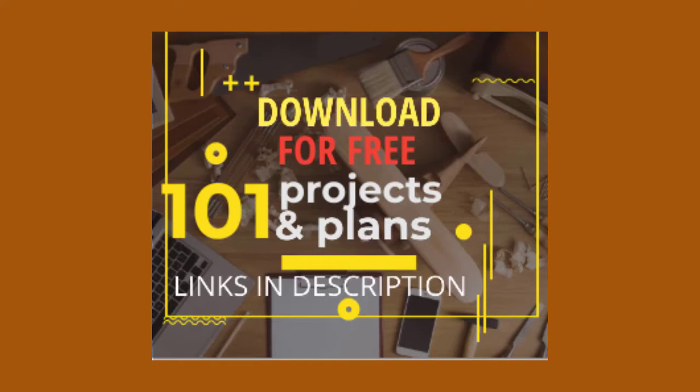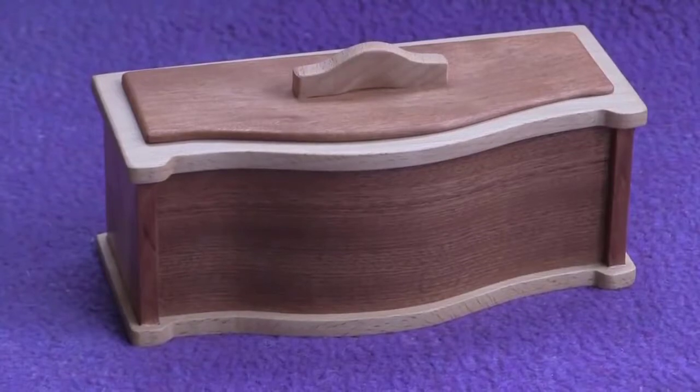Wooden box with lead. Making a wooden box with a curved front.